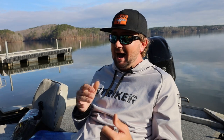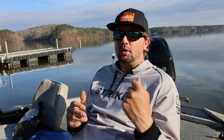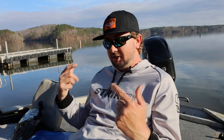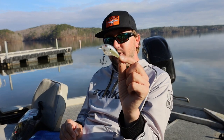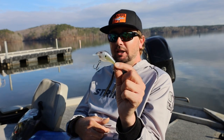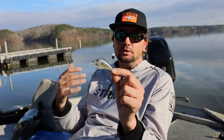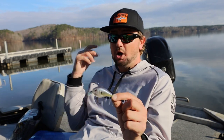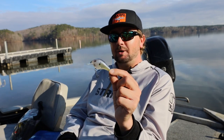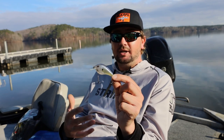Today we're going to talk about how to improve your landing ratio on one of the biggest categories of baits accessible to us as bass fishermen. A lot of people feel like you lose a lot of fish on this bait, you can only throw it in certain situations, and the biggest detriment is how many bites actually turn into fish in the boat — but that's just not my experience. We're going to talk about how to put more crankbait fish in the boat.